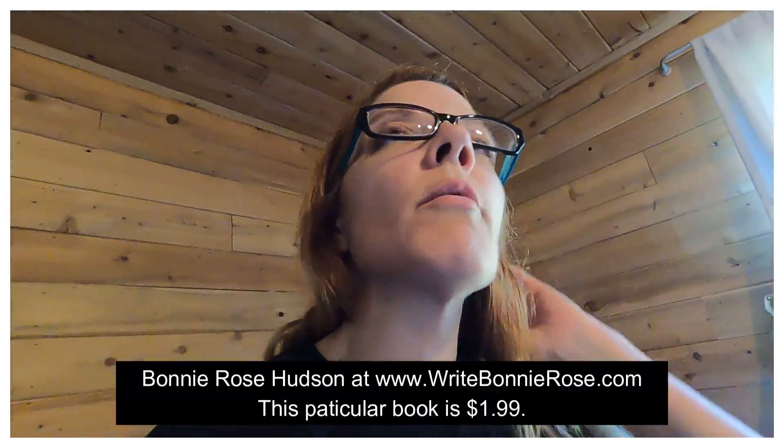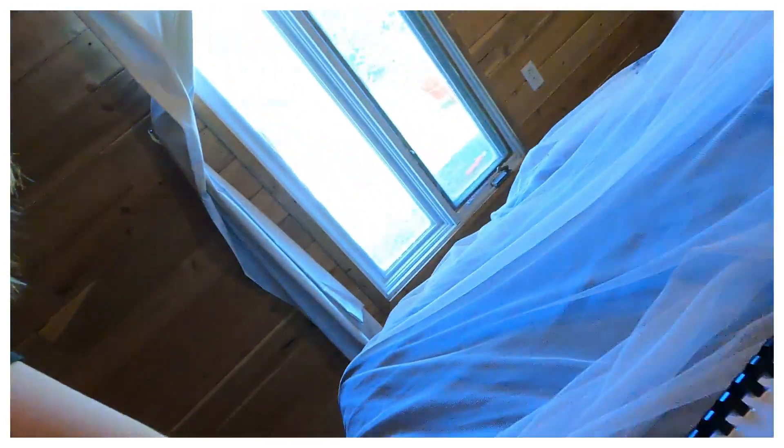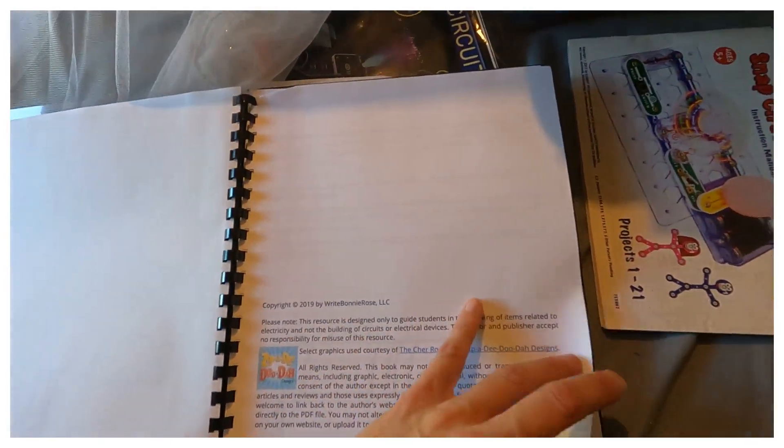So let's talk about a very cool curriculum we are actually using. It's by Bonnie Ray Hudson — her curriculums are 'worldview,' meaning whether you're secular or Christian, there's nothing offensive to either. I love her curriculums. This is the only electricity curriculum I've seen, and I do it with my five-year-old, even though I know nothing about electricity.